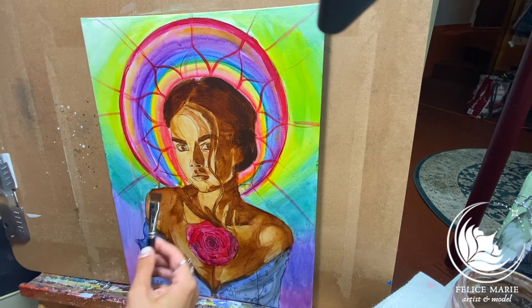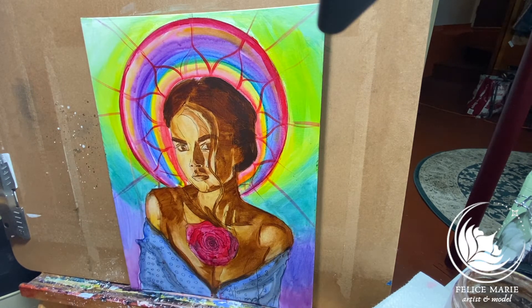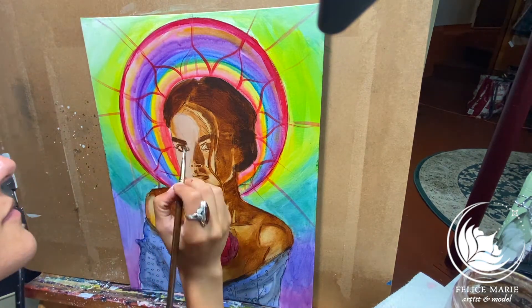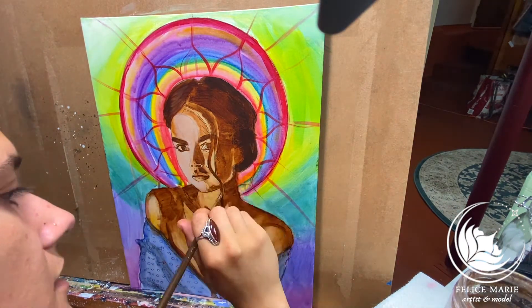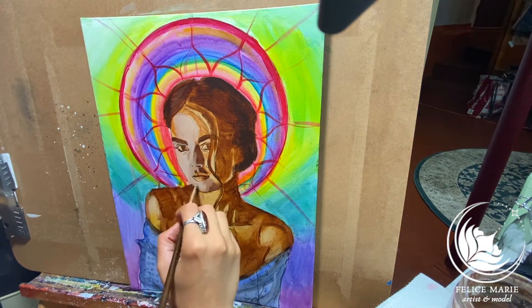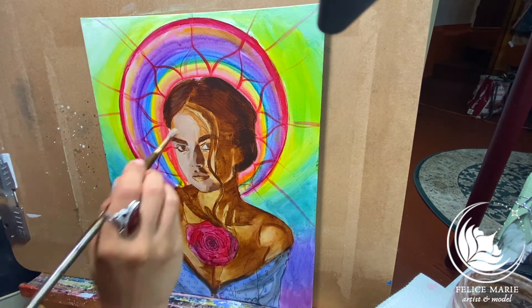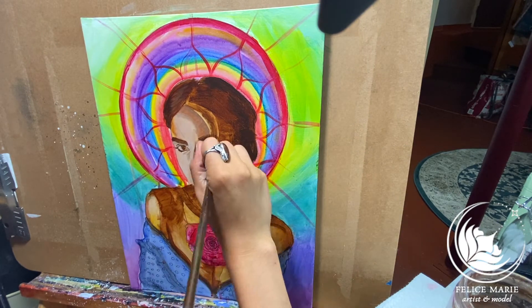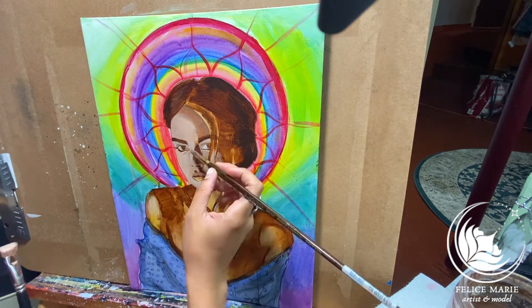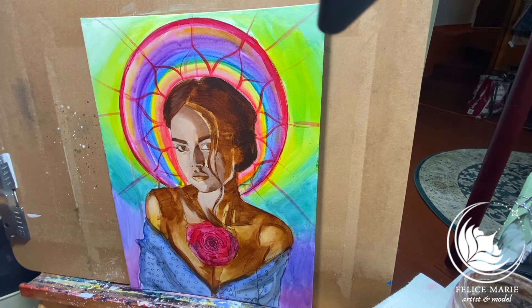Not too much worrying about having it look like a woman, and more just worrying about how she's coming along and how it reads — because form is so much more important than color. Color has its time and place. I start to go in with a variety of tonality and shades of burnt umber and burnt sienna, mix that in with white, and do about five to six different tonal values, then start building up my form.